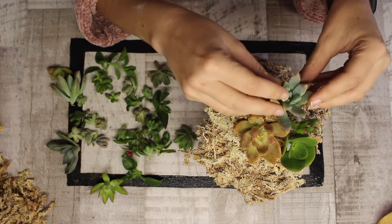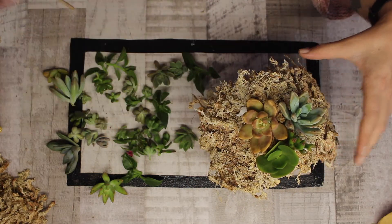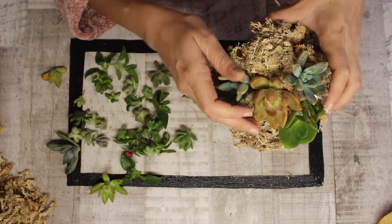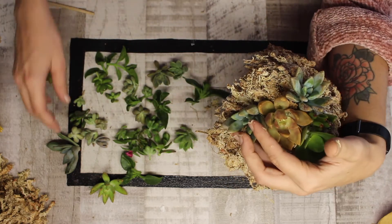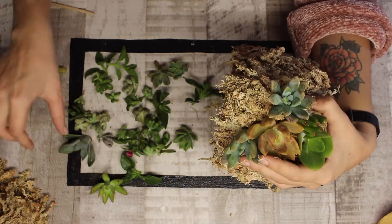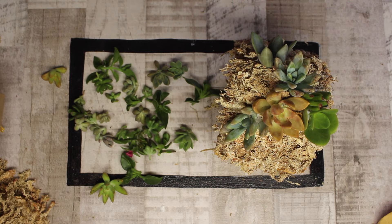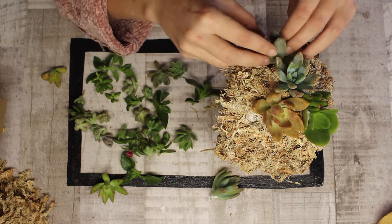Moving on to the bigger succulents — I'm putting those at the top section where they sit nicely vertical with that deep moss. Along the sides it gets a bit tricky as they wobble around. I go with a bit of a V formation, starting with all the big ones and dispersing them evenly. If one falls out, just sit there and hold it in place — I've even had to prop something up against one before. Remove a couple of leaves to create a bit of stem space and it'll hold in place much better.